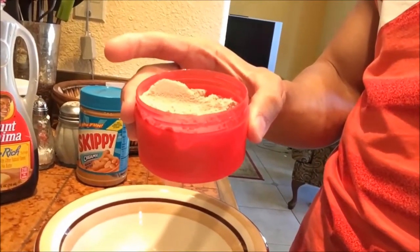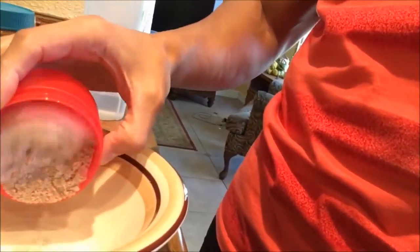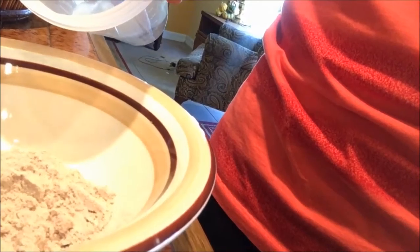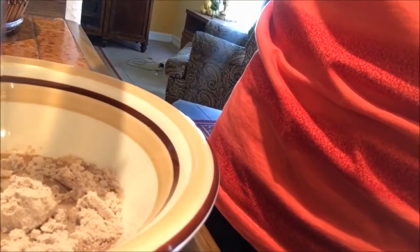I used four ounces of water — not sure if I'll need more or less. I'm going to pour one serving of protein powder. I'm using the tiramisu flavor from MyProtein. Then I'll mix the water in slightly. Basically what I'm trying to do is make a sludge consistency, so it's better to use not enough water than too much.